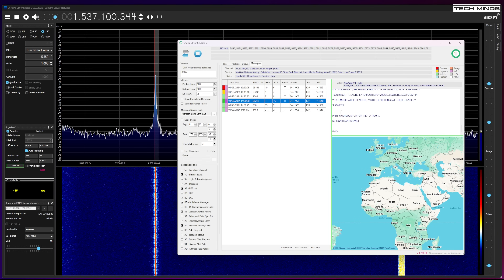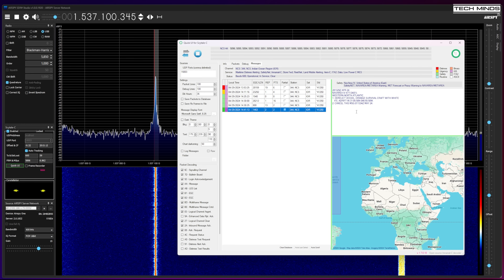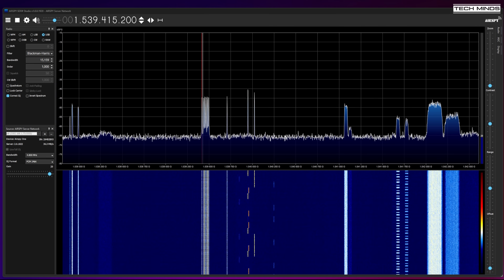If you need further information on how to set up these software packages, I do have a dedicated video on my channel covering these plus much more. Interestingly, Jaero has a built-in voice decoder which can be used to decode voice transmissions being relayed over Inmarsat. I won't show you how to do that as it's highly illegal and rather unethical.